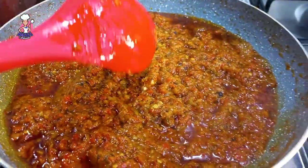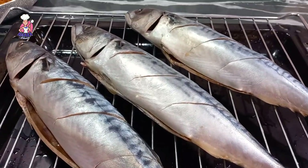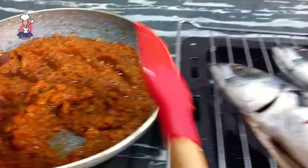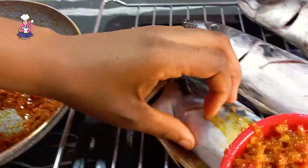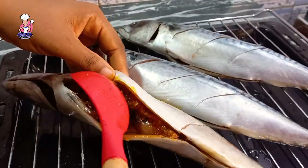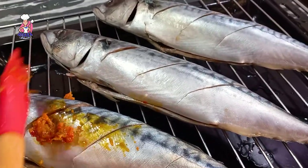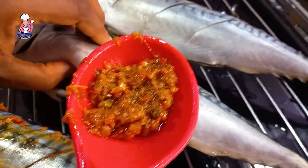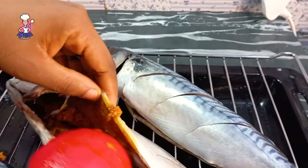Marinate your fish like your life depends on it — use your hands, use a brush, use everything. Just make sure you're stuffing enough sauce into that fish; you will thank yourself by the time you're done grilling. Make sure you marinate inside and outside. You can see the incisions we made earlier — the sauce penetrates easily into the fish through those incisions. They came in very handy.